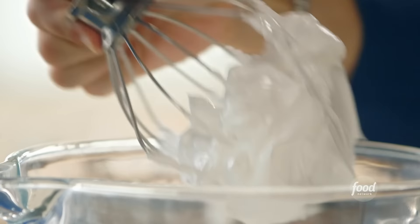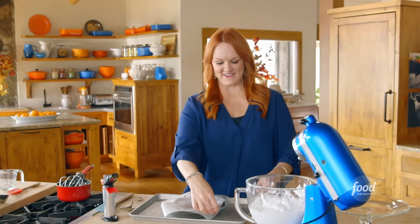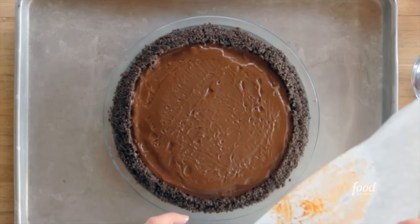The meringue looks marvelous — beyond marvelous. I'm gonna peel the wax paper off of the pie, and look, exactly as I promised — just a teeny bit came up.